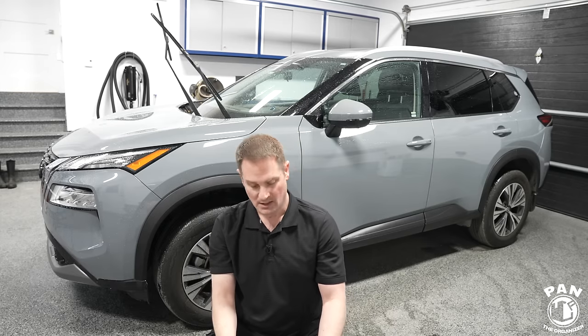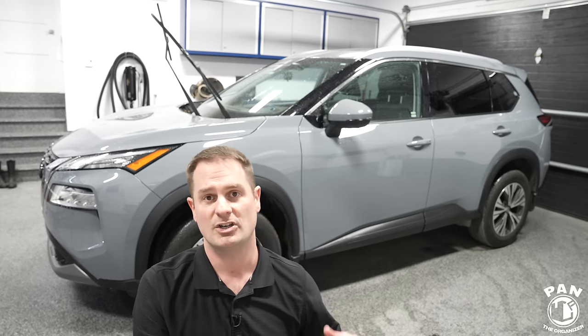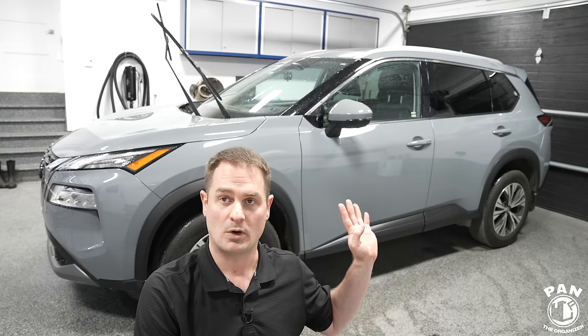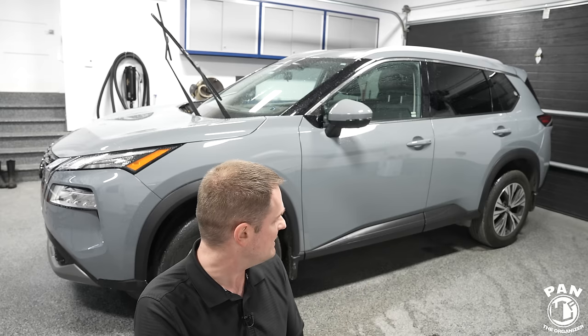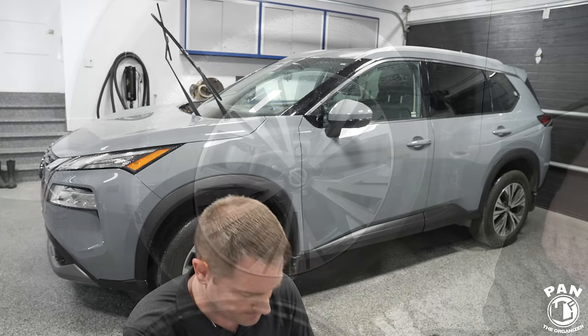Once you're done cleaning top to bottom and have done your wheel wells, there's one key difference from a regular wash method: in a rinseless wash I prefer to do the wheels and tires at the end. In a normal wash with a pressure washer and garden hose, I'd start with wheels since they're the dirtiest. But with the rinseless wash, since you only have one bucket, you want to finish the wheels and tires with it rather than contaminating your solution at the start. Clean the wheels and tires last, then dry the vehicle.